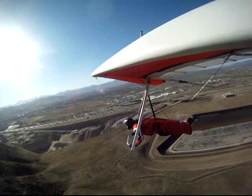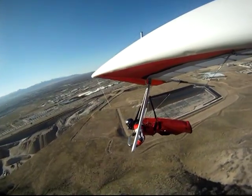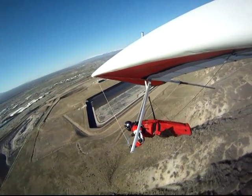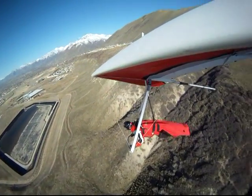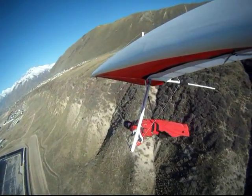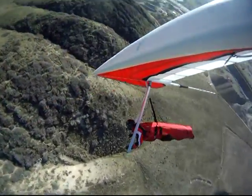As difficult and as impatient as I am, this is a difficult procedure for me because believe me, I want to get a thermal and just ride it up. But I know that if I'm patient, that time will come. Okay, now I'm finally away from the ridge.